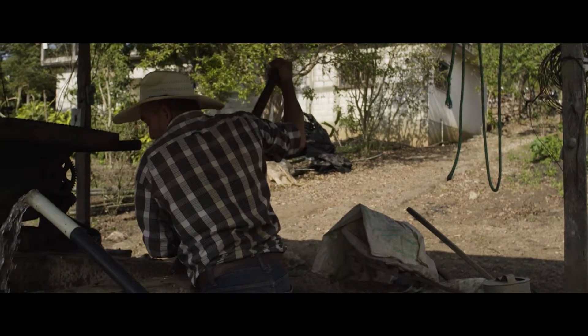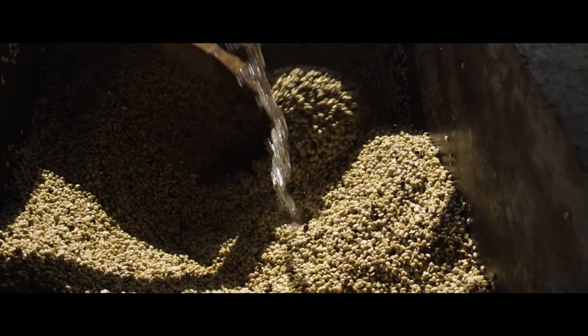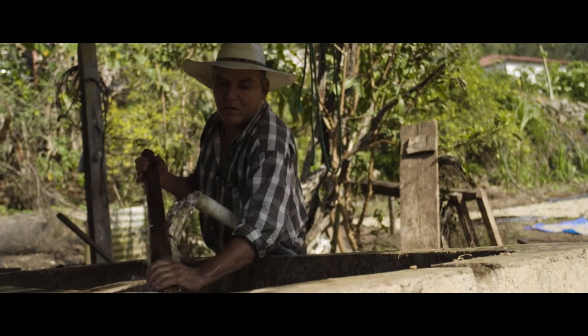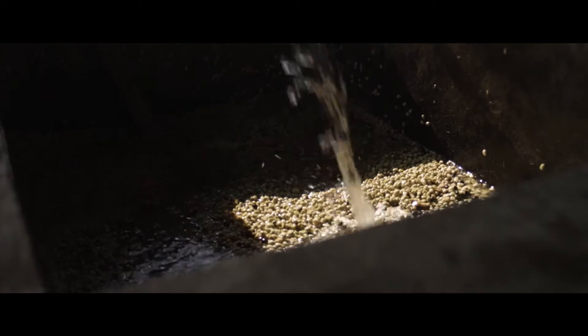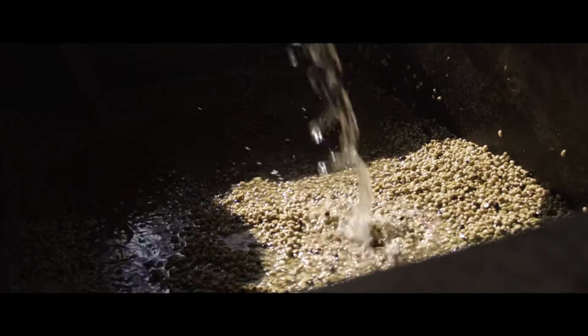This process is called fermentation and it usually takes anywhere from 12 to 36 hours. There are many different ways to utilize fermentation when processing coffee, which can dramatically impact the final product.